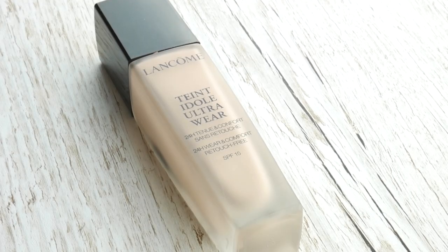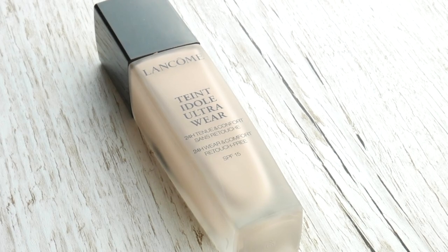So for my foundation I'm taking this Lancôme Teint Idole Ultra Wear and I'm using the shade 010. I do have a bit of a gradual tanner on my skin at the moment which is why my neck looks quite a lot darker than my face. This foundation should match in nicely to my next shade. I'm just gonna apply it with this Real Techniques stippling brush.